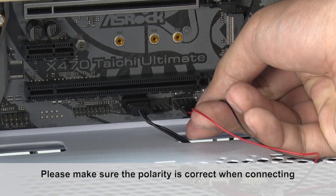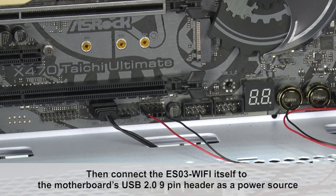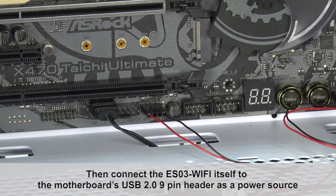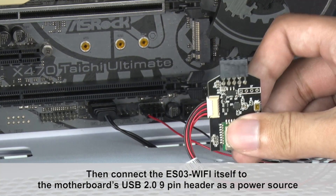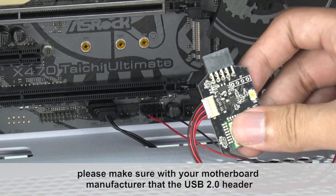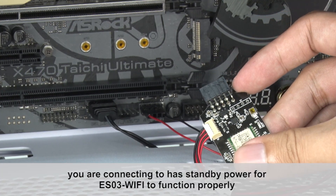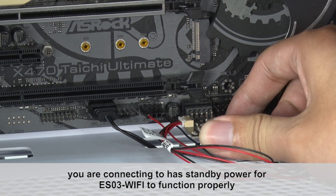Please make sure the polarity is correct when connecting. Then connect the ESO3 Wi-Fi itself to the motherboard's USB 2.0 9-pin header as a power source. Please make sure with the motherboard manufacturer that the USB 2.0 header you are connecting to has standby power for ESO3 Wi-Fi to function properly.